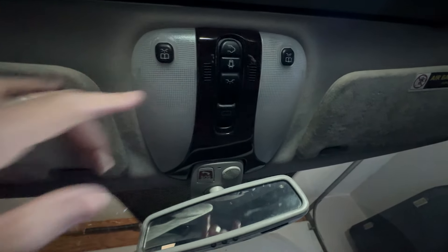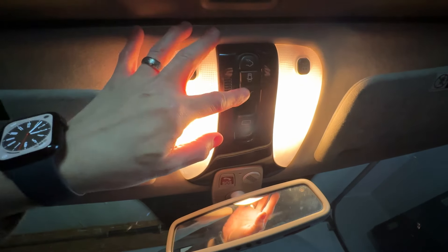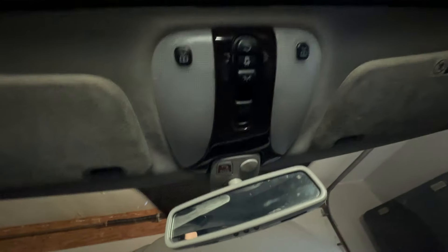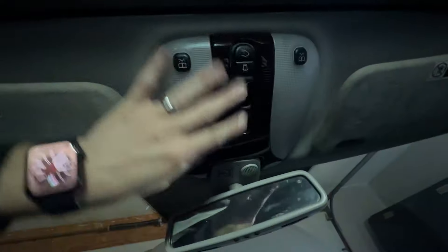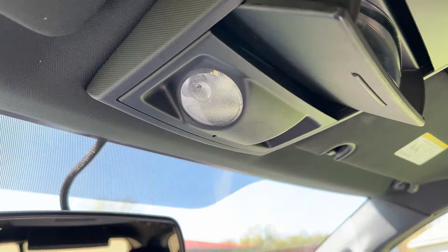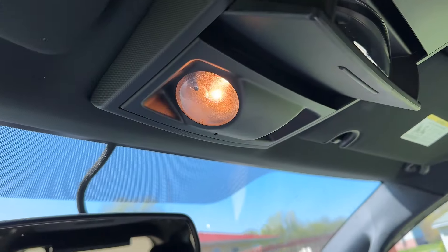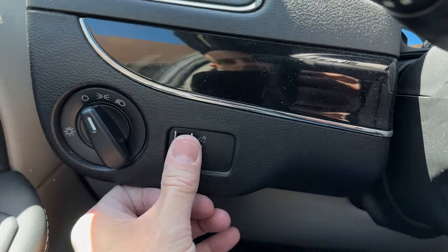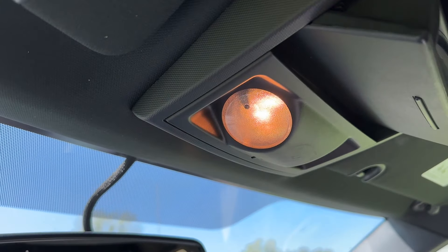These are called dome lights. They should turn on anytime you open the door. They also have means to turn them off so they don't come on when you open the door, or you can force them on with a switch. Rolling the control all the way down until you hear a click means they will not turn on with the door opening. Take it off the click and they'll open with the door. Roll it all the way up until it clicks and they'll stay on.